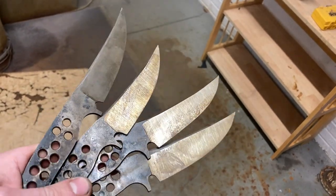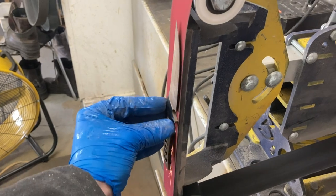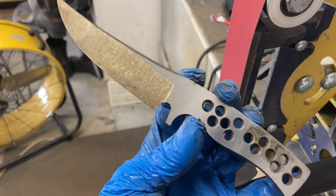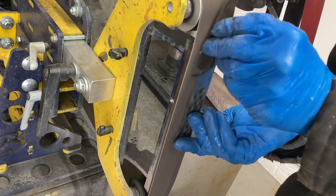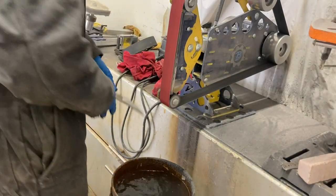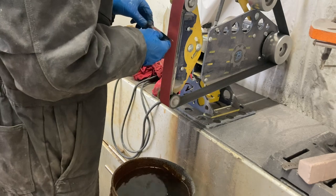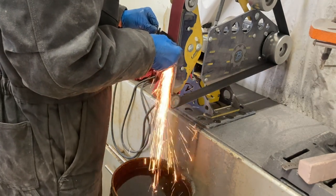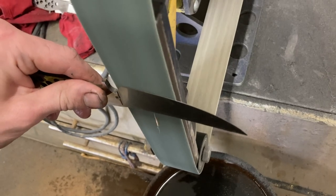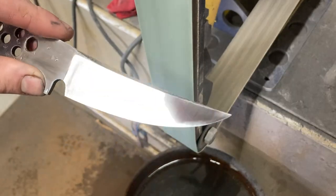After tempering I have a nice straw gold color which is exactly what we're looking for, and now it's time to get working on the finish grinds. The first thing I do is grind the flats up to 400 grit — 120 first and then directly to 400 since there's not so much surface area to take care of. Then it's time to do the finish grinds on the actual primary bevels. I use a fresh 60 grit belt and always dip the blade into some water between passes so that I don't ruin the temper of the edge. I grind the bevels all the way up to a 400 grit finish because that gives me a good starting point for the hand sanding process.